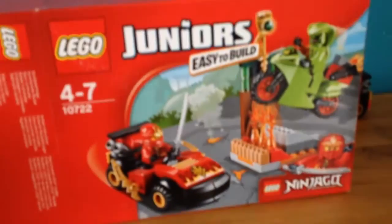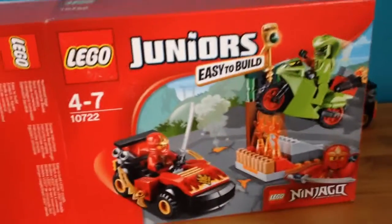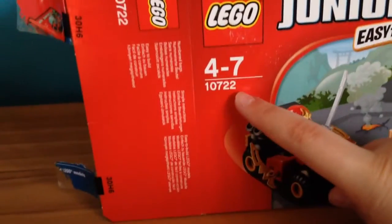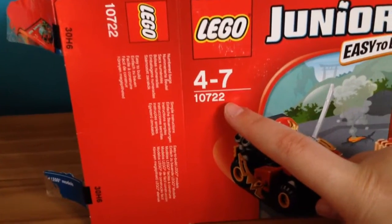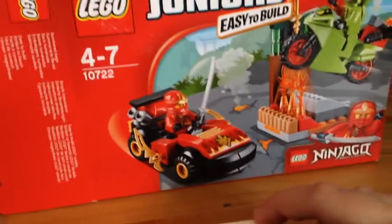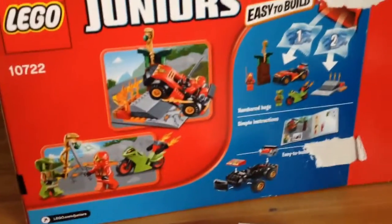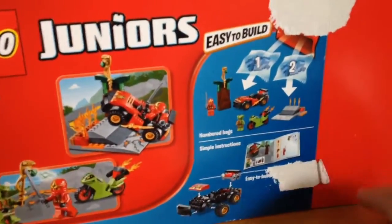Hey guys, it's JLT here and I'm back with another review. I have something different because I went out and got a Lego Juniors Ninjago set. It's set number 10722, age 4 to 7. I'm not 4 to 7, I'm putting it out there now. I thought I'd get this just because it's Ninjago and I just thought it'd be something cool to get, just to see how it is.